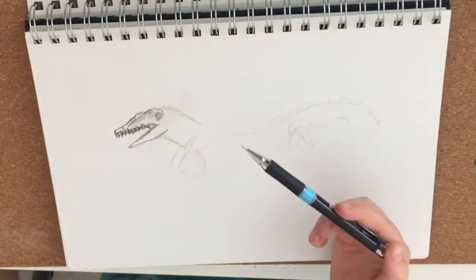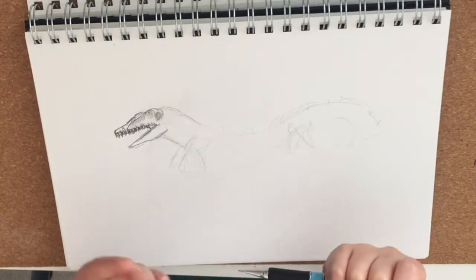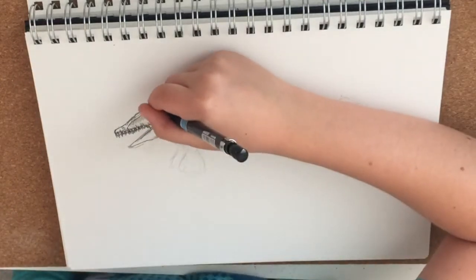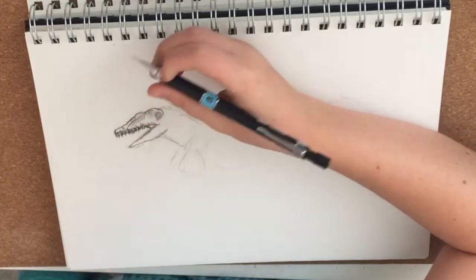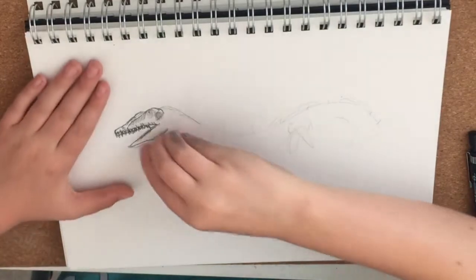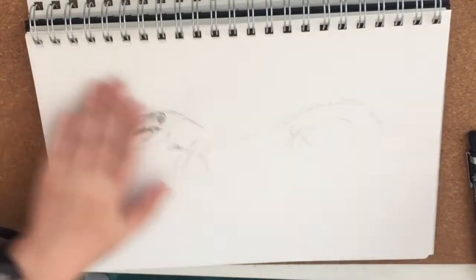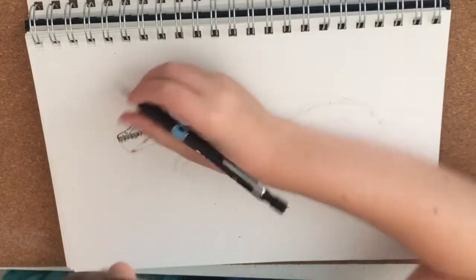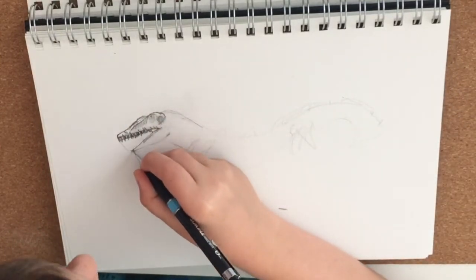The thing about mechanical pencils is they break easily, but they don't get blunt or anything so it's easy to click back. So I want to rub out a bit of the outline, maybe rub out the bottom jaw, just to make it perfect.